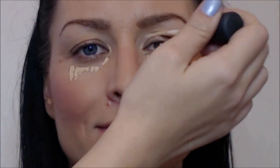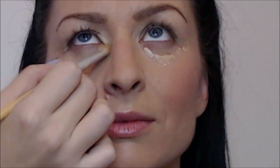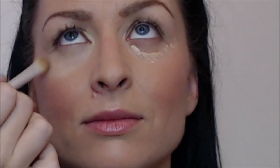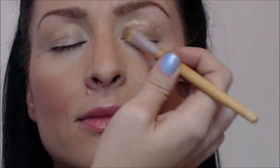First you want to start with a light concealer on the lid and under the eyes, because it already brings the focus to the eyes. I'm applying MAC concealer number 20 with a small fluffy regular brush. As you can see, just by applying light concealer on the lid all over and under her eyes, that already brings the focus on her eyes.